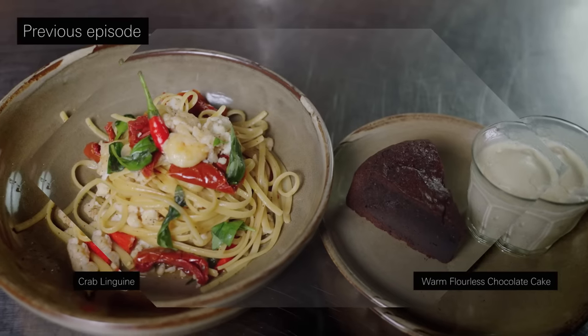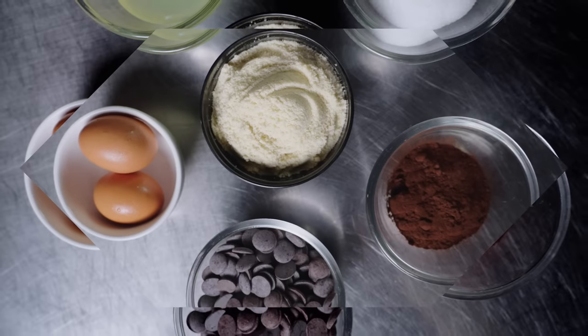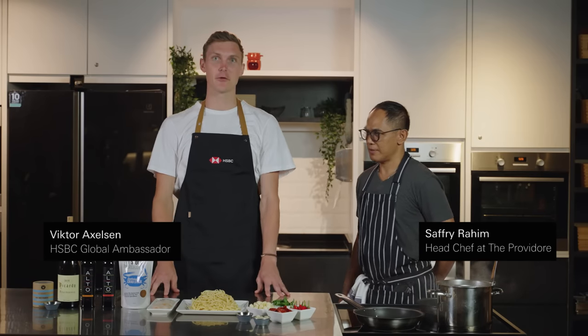In the last episode we talked about the dishes, how all the ingredients are sustainably sourced, organic, and easy to cook. I have Chef Safri with me here again. Can you go through the steps with me?